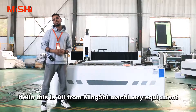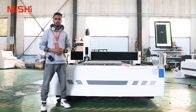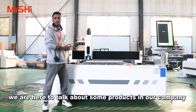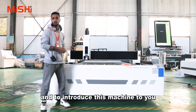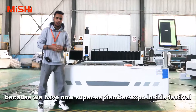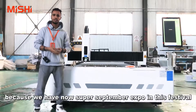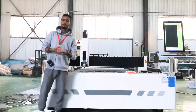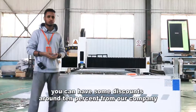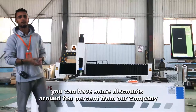Hello, this is Ali from Minsh Machinery Equipment. We're here to talk about some products in our company and to introduce this machine to you, because we now have a Super September Export Festival. You can get a discount of around 10% from our company.